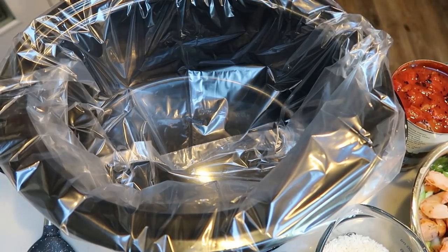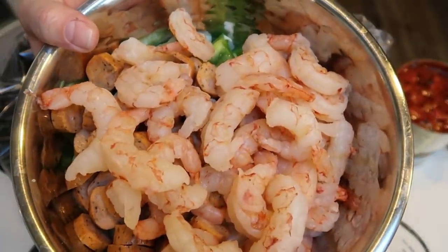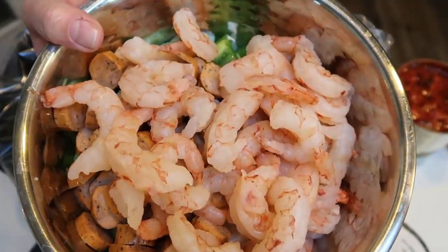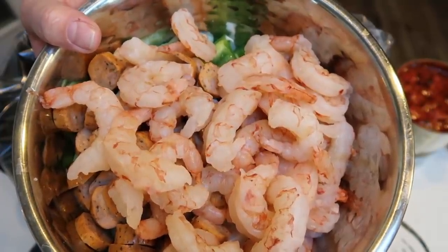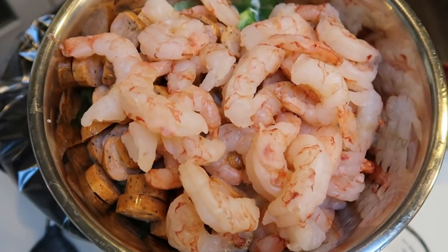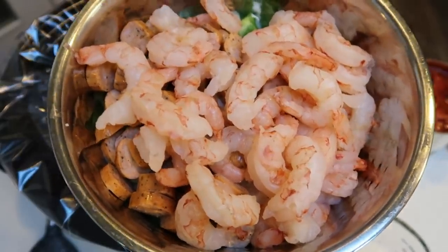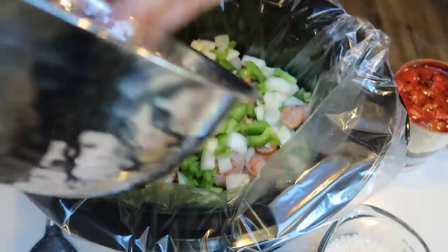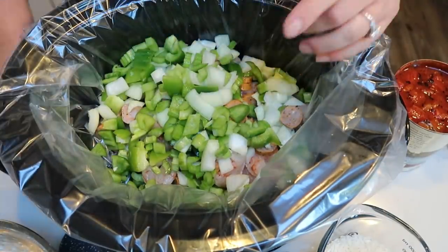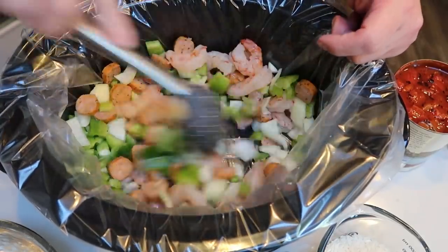We're ready to get the slow cooker going. In my bowl here I have the chopped up celery, green pepper, onion, sausage, and shrimp. I went ahead and defrosted my shrimp — these come de-veined with no tail so it makes it really easy. Make sure you remove tails and veins if you buy that type of shrimp. All my food essentially is in this one bowl, so I'm going to go ahead and add that to my crock pot. It's really simple — everything is going to go into the crock pot.